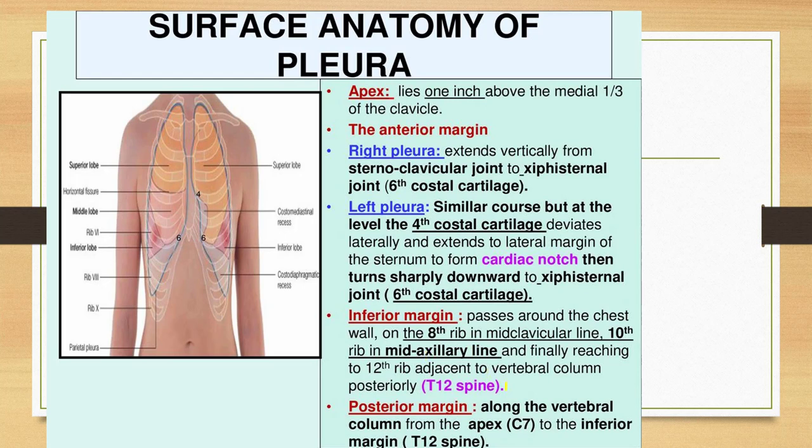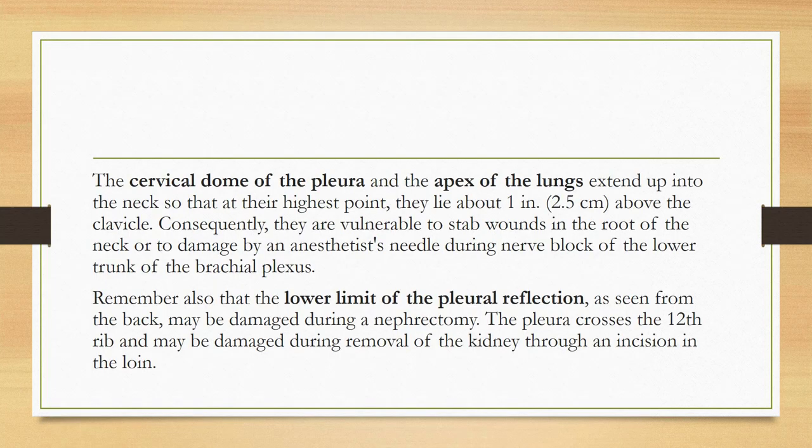The three reference lines are: the mid-clavicular line, the mid-axillary line, and adjacent to the vertebral column. On the left side, from the fourth to sixth costal cartilage we draw the cardiac notch of the pleura. The cardiac notch of the lung is more sharp. This area is called the area of cardiac dullness — on percussion we cannot hear breath sounds here because there is no lung, only the heart.